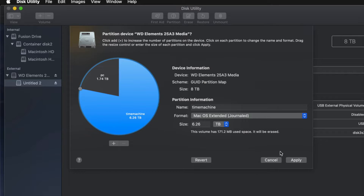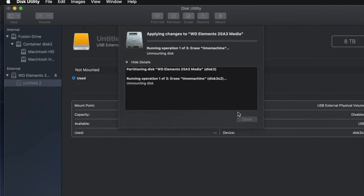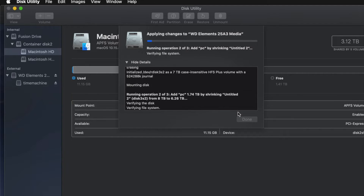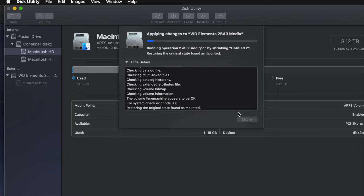Go ahead and apply, then click Partition. If you've messed around with it too much you might get an error — that's okay. It just means you moved partitions around too much, added or removed too many. If that happens, just erase the drive again and re-partition it, but this time don't change things as much.